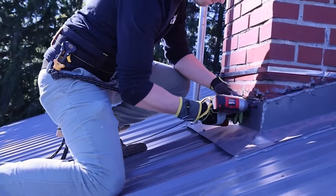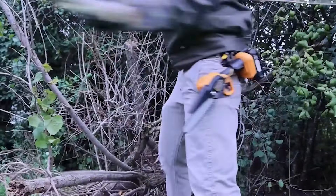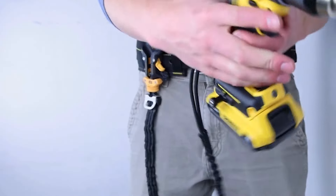Our holster allows for fast, single-handed, quick-draw operation and easily clips onto any work belt or casual belt. Our unique locking tether securely locks both your lanyard-equipped tool and our Spyder Holster to your belt.